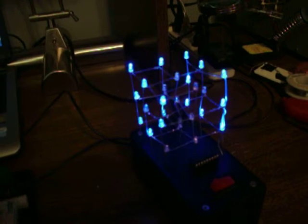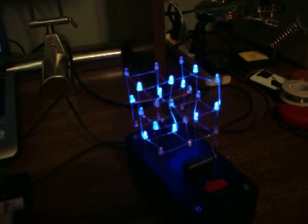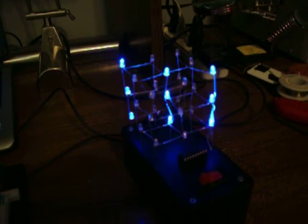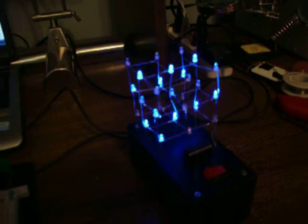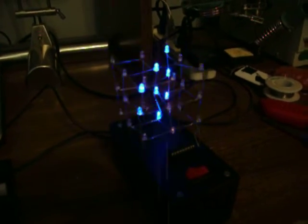Turn the light off. It's kind of cool, but I have very little control over much of the code. I'm working on making a better version, version 2.0, but for now it looks nice, especially at night.